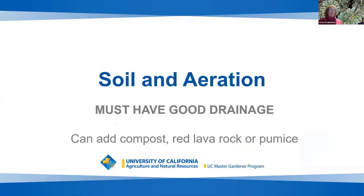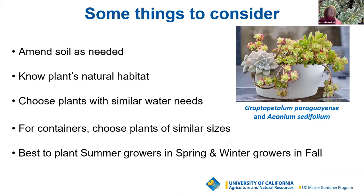We will emphasize drainage throughout this talk, as it is one of the most important aspects of growing succulents. You can add compost and red lava rock or pumice to your soil. When planting in the ground, make sure you have good drainage and amend your soil as needed. Choose plants that naturally grow in similar conditions to those in your garden, and select plants that need similar amounts of water to prevent over- or underwatering. Plant both summer and winter growing succulents for visual interest all year round — summer growers best planted in spring, winter growers in fall.